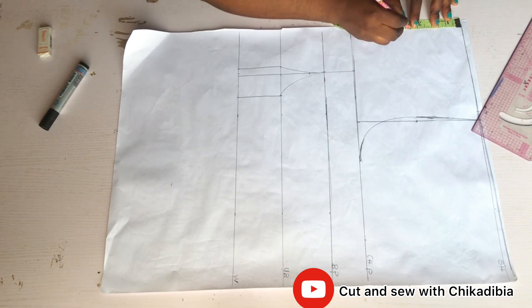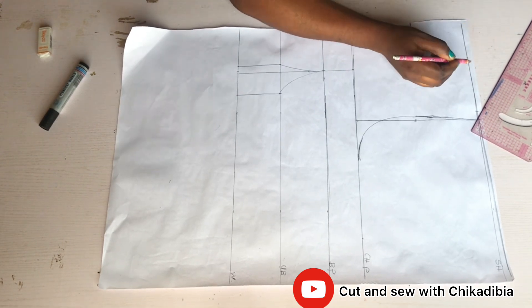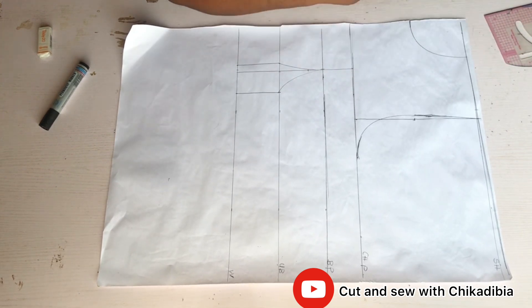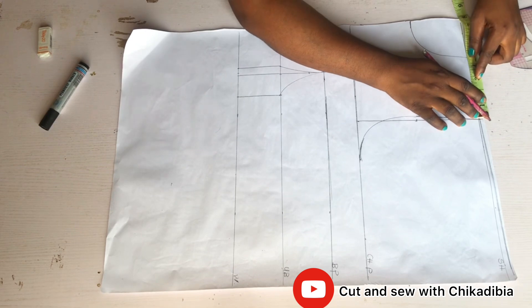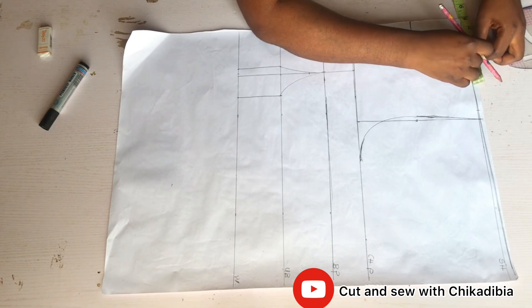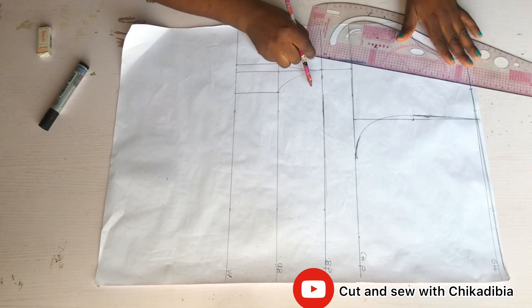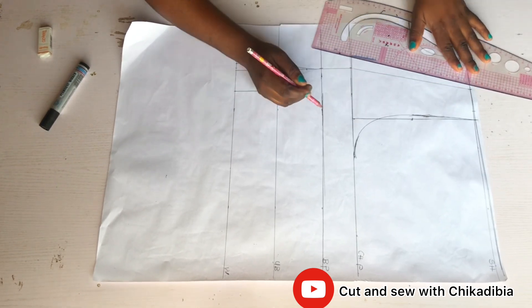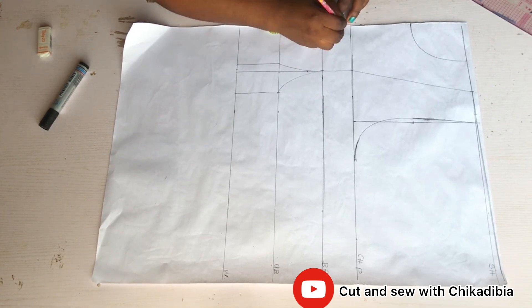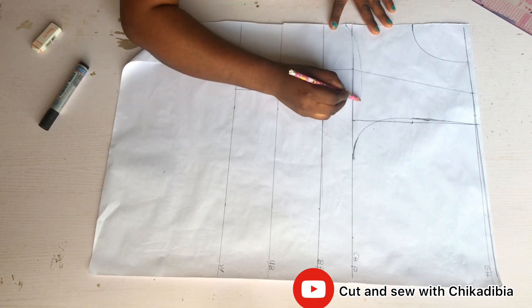Next I mark my neck point: my neck depth is three and a half inches and my neck width is three inches, then I connect it. After connecting the neck point, I divide the remaining shoulder circumference into two, mark the center of it, and connect it to the bust point.